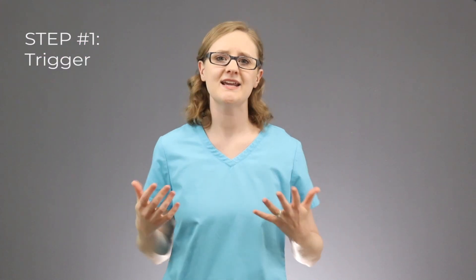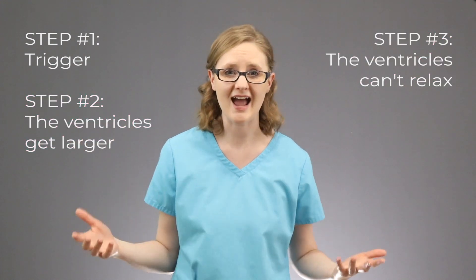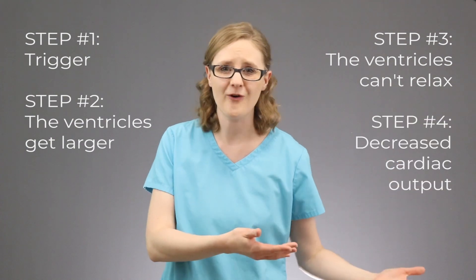So that is what's happening during diastolic heart failure. The heart is working so hard that it gets really big and stiff and just can't relax, and this causes cardiac output to decrease — so the body just isn't getting as much blood as it was before.